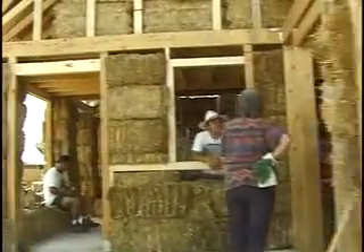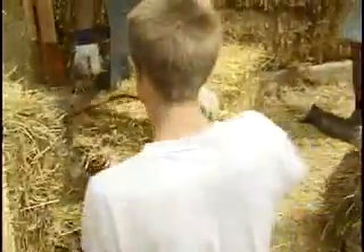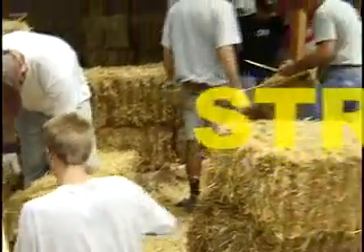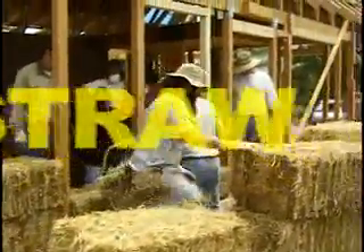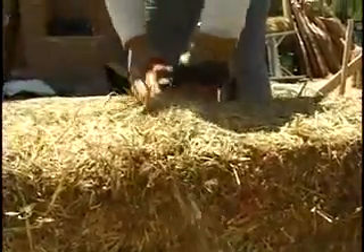The straw bale is what we call infill. It's inside the post area. We stack it, alternating in courses like bricklaying so it's stronger. These things are about 35 pounds each and they're 3 feet long — that's a standard size.